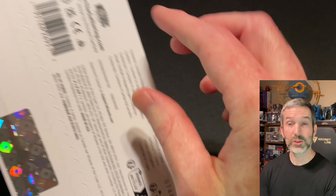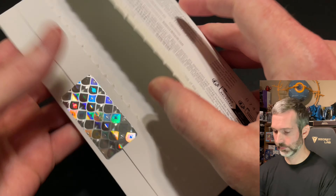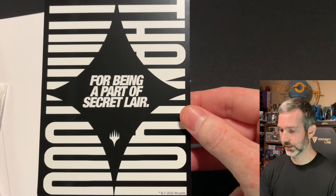All right, let's go ahead and get into it and check out the cards. Here's the usual thank-you note, and the cards themselves in this paper package.